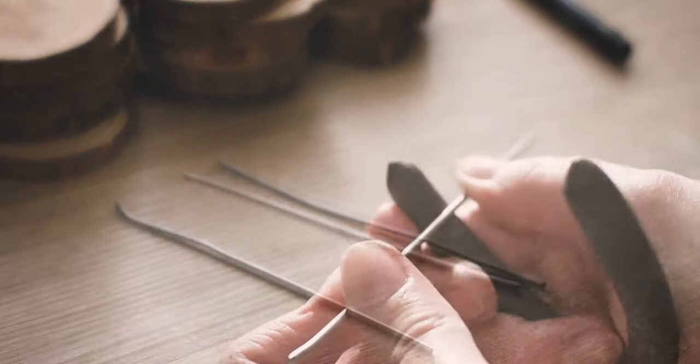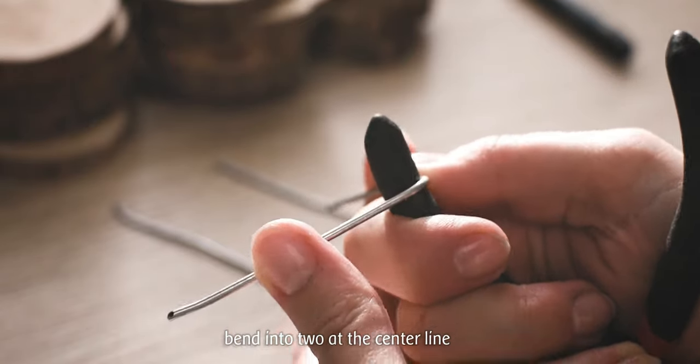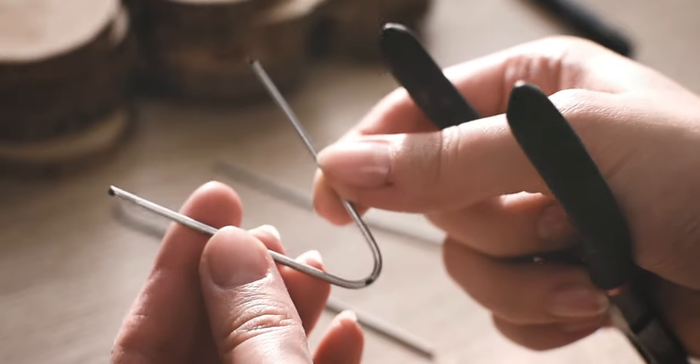After you cut all three legs, bend them at the marked center lines, like I am showing in the video. If you can find it, use a brown wire so the final result will be more beautiful.